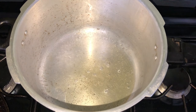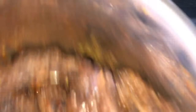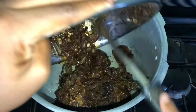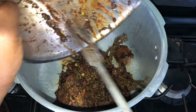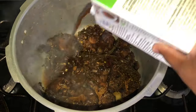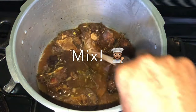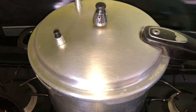In my pressure cooker I have some vegetable oil heating up. I'll be adding the browned oxtail pieces along with some water and vegetable stock, then pressuring it for about 20 to 30 minutes because I want it extra soft and tender so it falls off the bone quite easily. We'll let this pressure, and in the meantime we're going to get started on our slaw and blue cheese dressing.